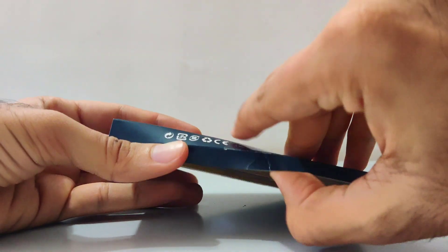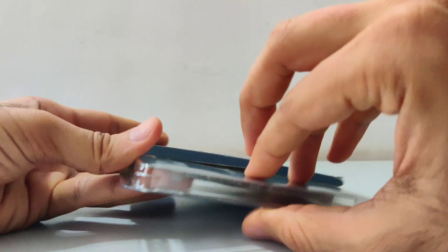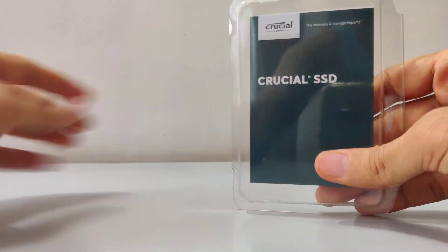There is not much to the unboxing. Inside the box you will find the SSD along with an information manual, nicely wrapped in a secure plastic cover.